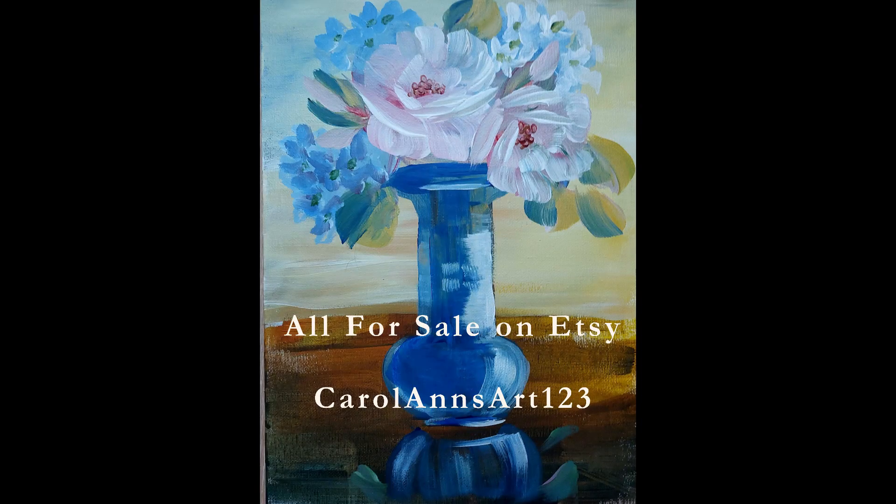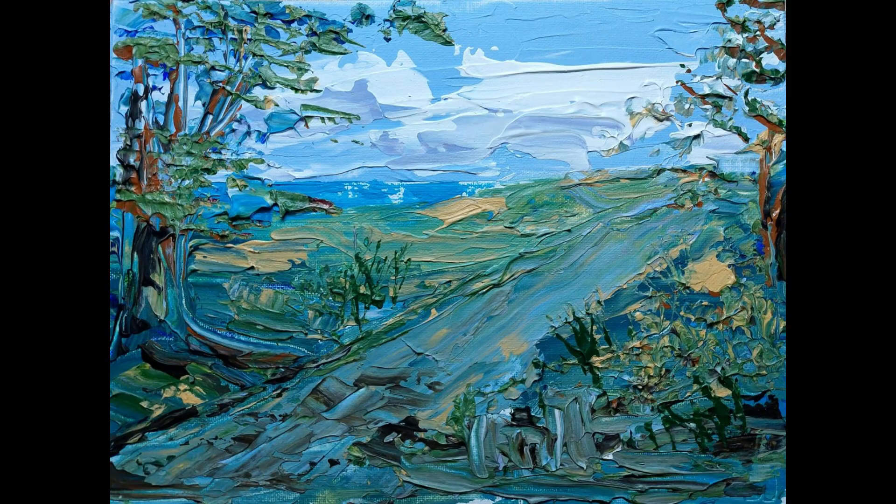Just remember, you can buy these cheap as chips and help me out with my storage problem. You can buy them on Etsy at carolansart123. And I'm going to leave you with my favorite of this group of paintings — the landscape, which I did with palette knives. Thank you very much for watching this little video, and I'll see you next time with a proper painting video.